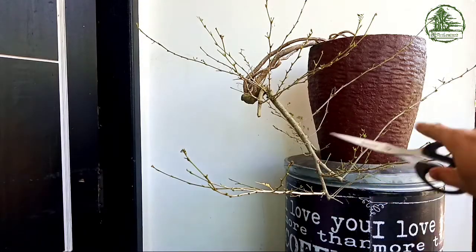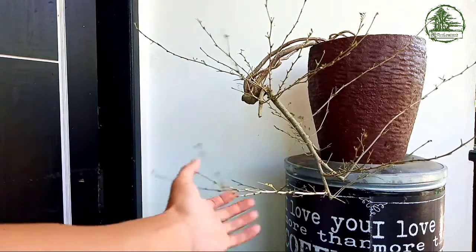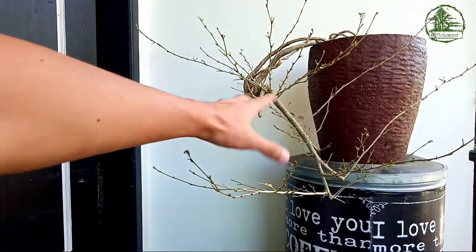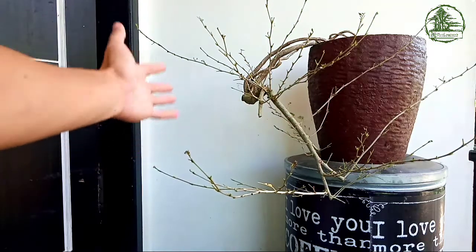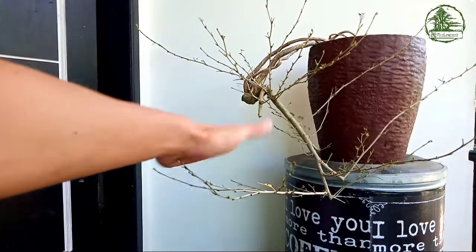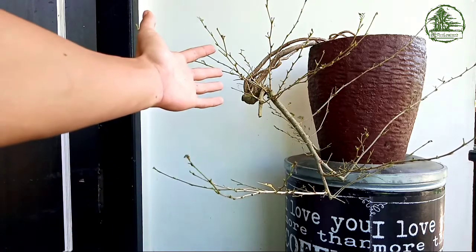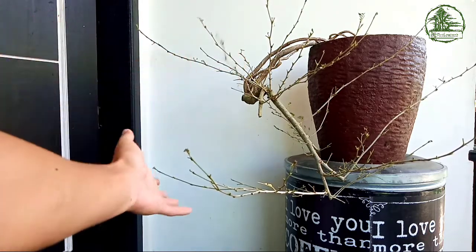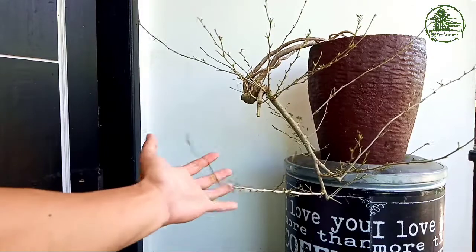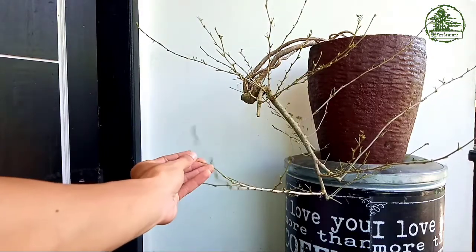Nah, oke sahabat bonsai, jadi sudah saya pruning. Jadi manfaat dari pruning itu selain untuk memang meregenerasi daun, juga memudahkan kita untuk melihat keseluruhan dari mulai gerak dasar batang sampai ke percabangannya ya sahabat bonsai. Jadi kita mudah untuk melakukan konsep atau desain yang bakalan kita bentuk dari sebuah bahan seperti ini. Oke, kita masuk ke proses wiring atau pengawatan pembentukan bahan bonsai Kaliandra ini dengan gaya air terjun.